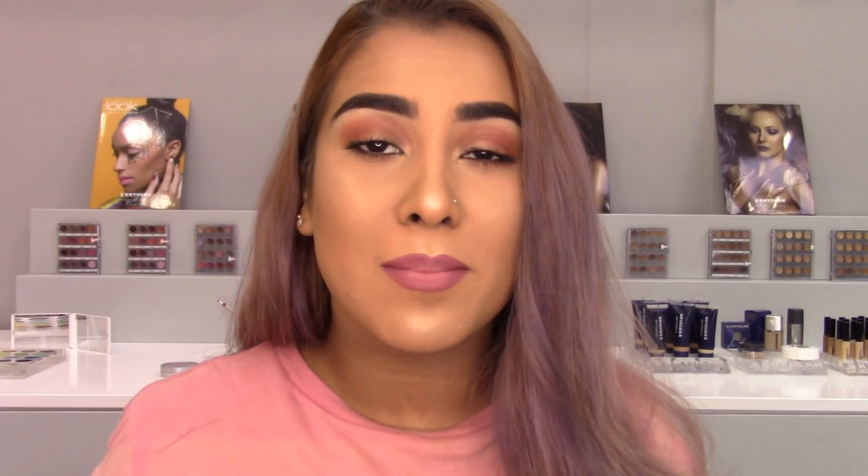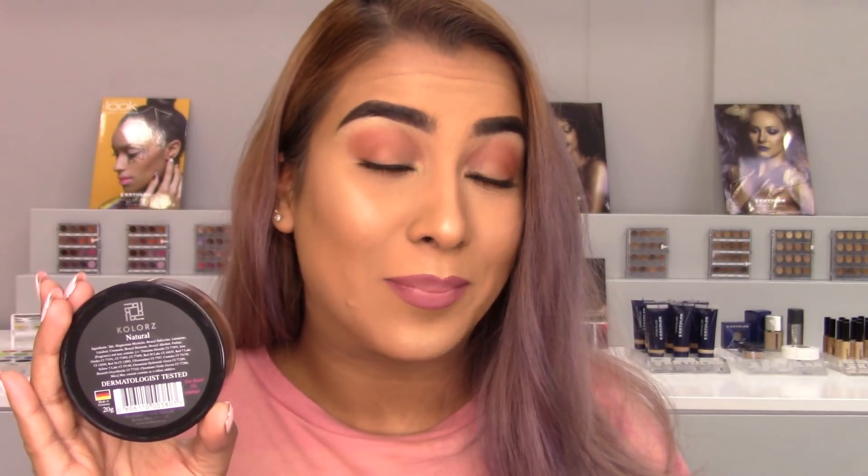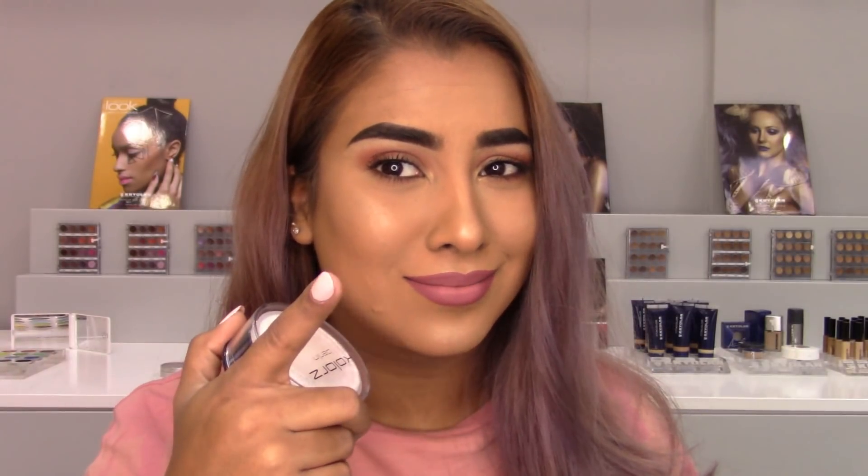Today I'm going to be reviewing the natural powder. There is also a translucent powder and a banana powder — if you guys are interested in those, comment down below and I'll review those as well. The natural one is also waterproof, which is really interesting. Y'all know your girl has expression lines and smile lines, so if it works really well on those, you know it's good. Without further ado, let's hop into the demo.